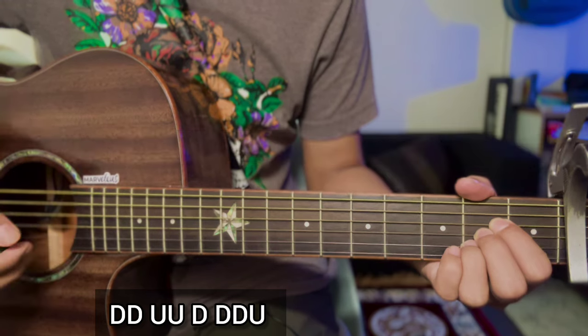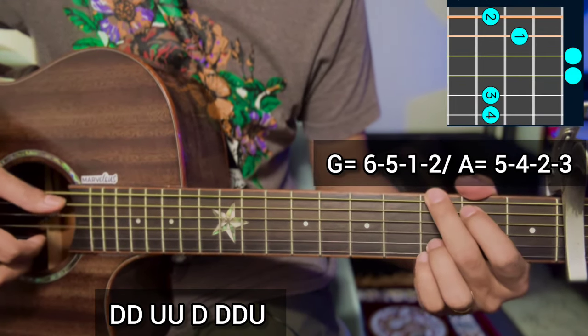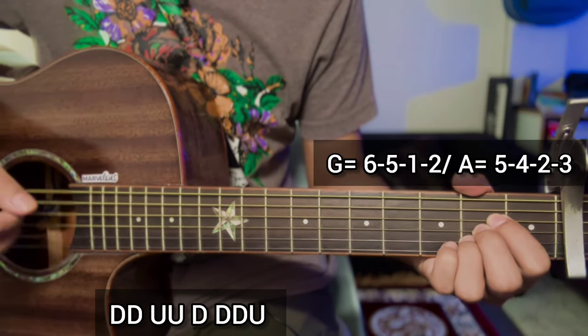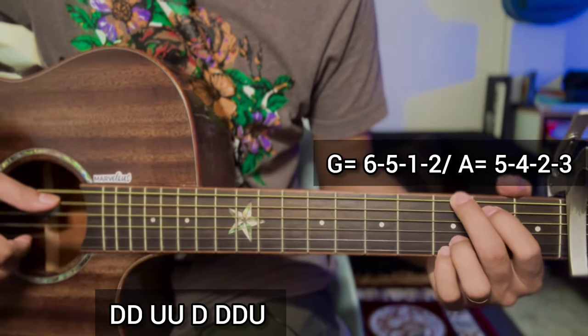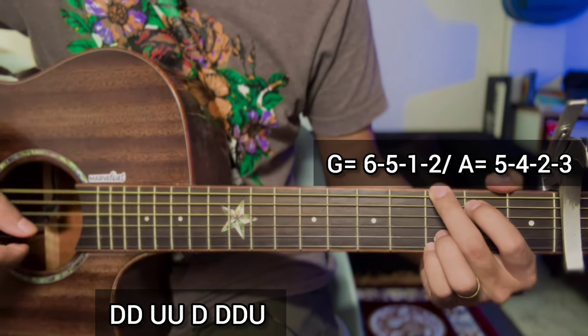Why do you not repeat the line? Simple, with G major chord 6 5 1 2, E major chord 5 4 2 3. Second line: do not repeat the line.